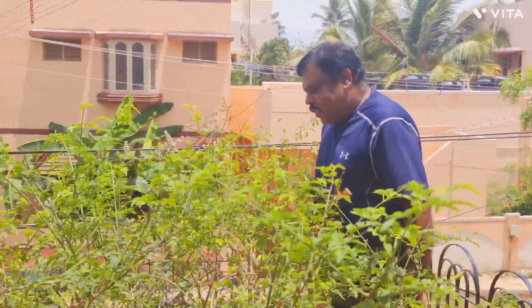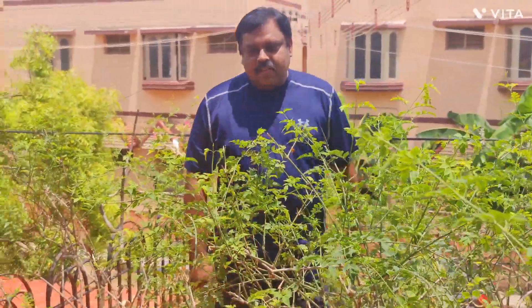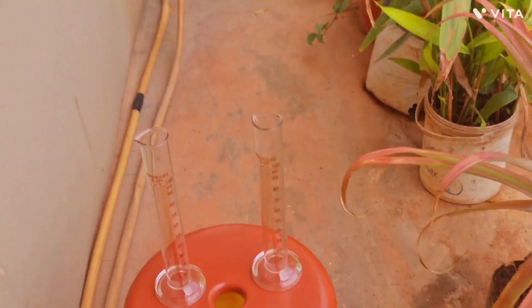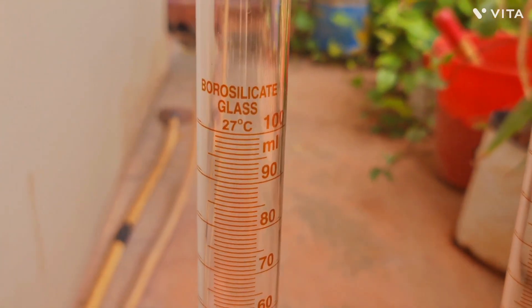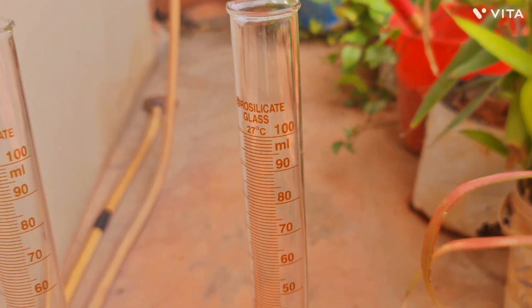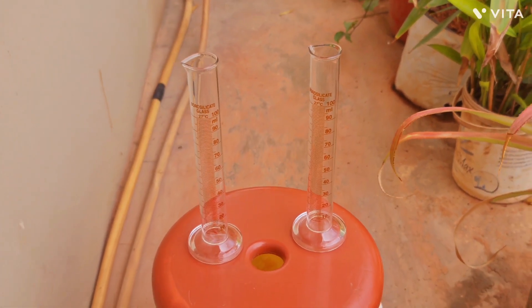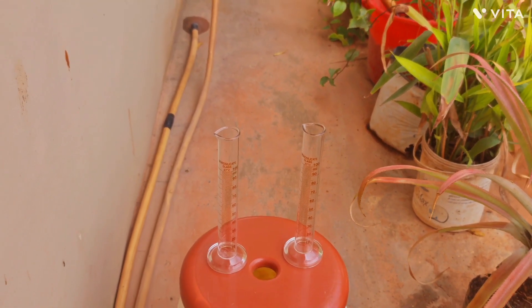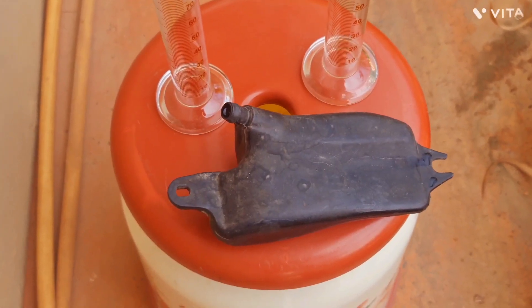Hi friends, nice to meet you again in another video. This time it's going to be about the power boxes which came on all the two-stroke Japanese bikes in India. I'm going to measure the volume of all those power boxes and show it to you. To measure them, I have two borosil scientific glass beakers which will give accurate readings — both are 100ml beakers.